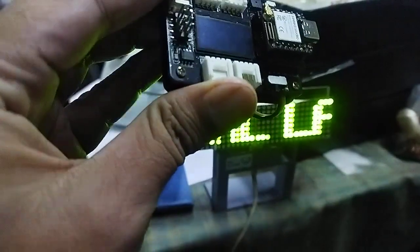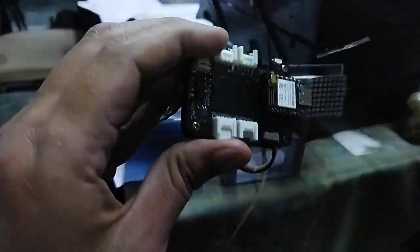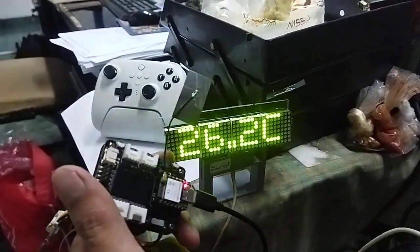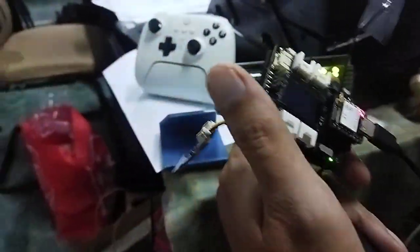Now we are going to try to power on the sensor side. The sensor is now turned on, and you can see it received the data — 26 degrees Celsius and 62% humidity in this room.